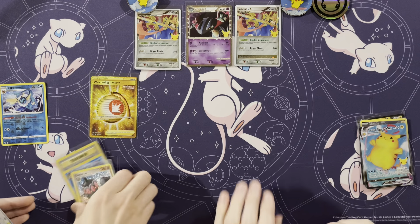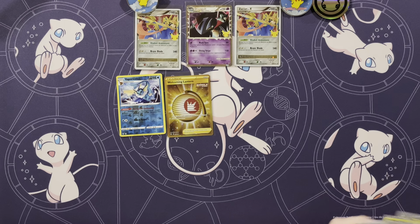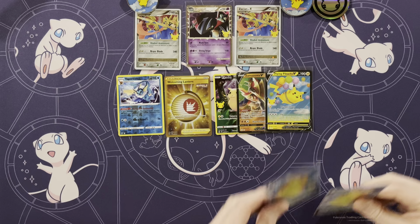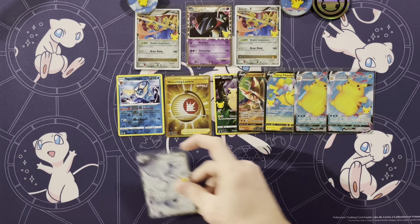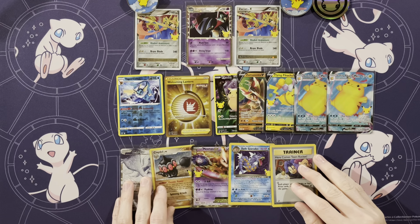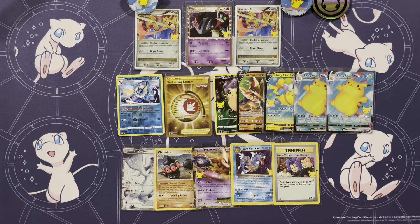Let's put the classic ones together. Just a reverse and a Secret Rare — how about that? We have two V's from here and two V-Max's, both the surfing ones. Out of ten packs, one classic card out of every other pack for our classic collection — that is great. If you guys liked it, make sure you like and subscribe. We want to thank you guys for joining and we'll see you next time.